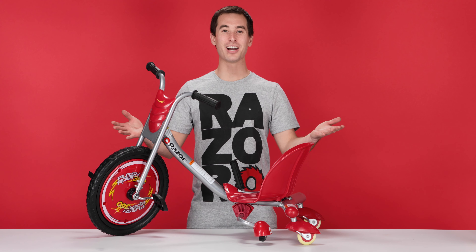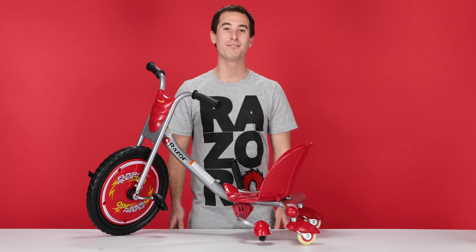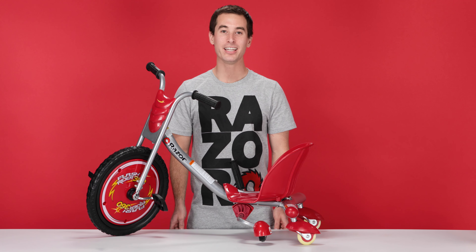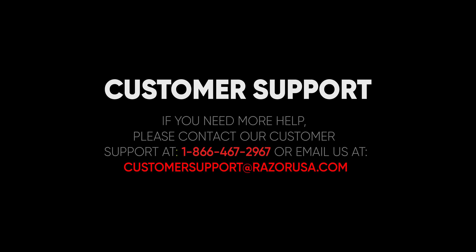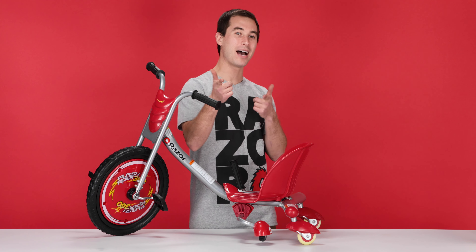And now our Razer Flash Rider 360 is assembled. I hope you found this video helpful and informative. But if you are still having any troubles or complications, please feel free to visit the customer support section on Razer.com. Bye bye!